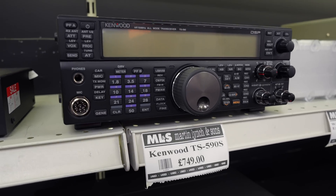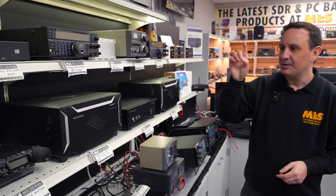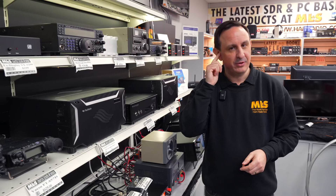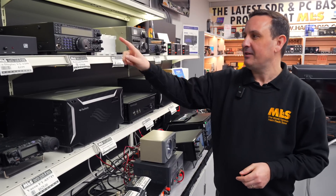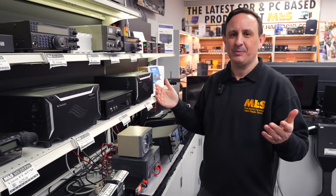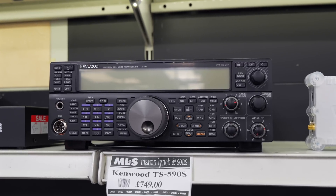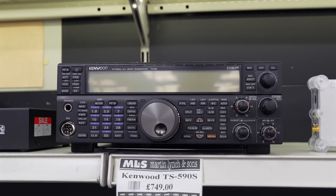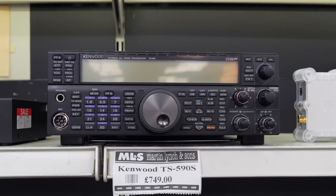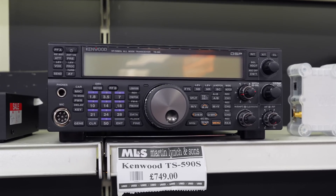The key components you're missing out on are Kenwood's CW decoder — and let's be honest, you should be using your ears really — and a screen colour change, which isn't massive. Other than that, it's a wonderful, wonderful radio. HF and 6 metres, 100 watts, USB connectivity, simple UI, and just a solid receiver. This is my first pick of the underrated radios.